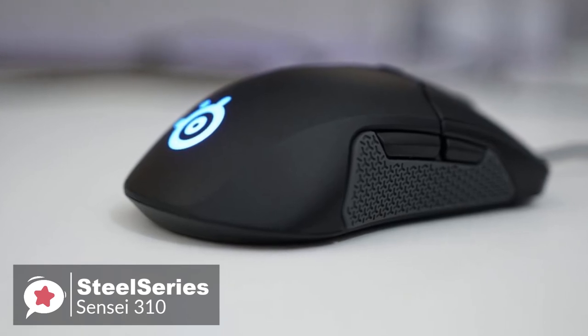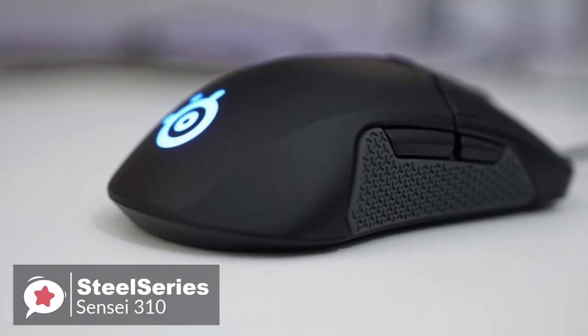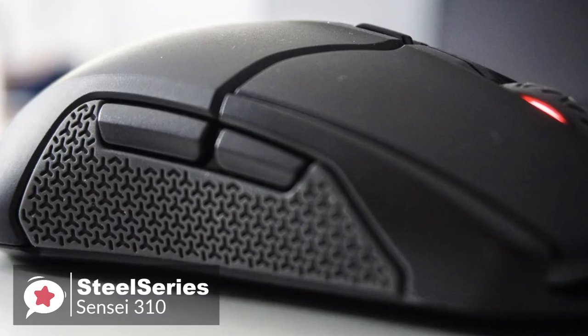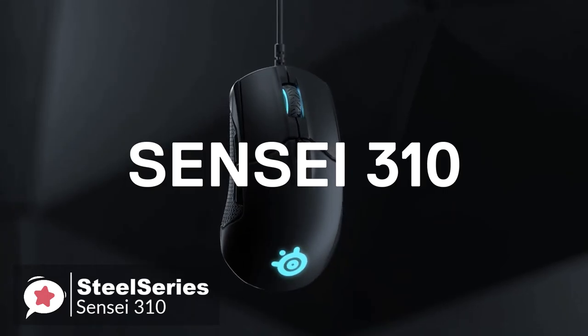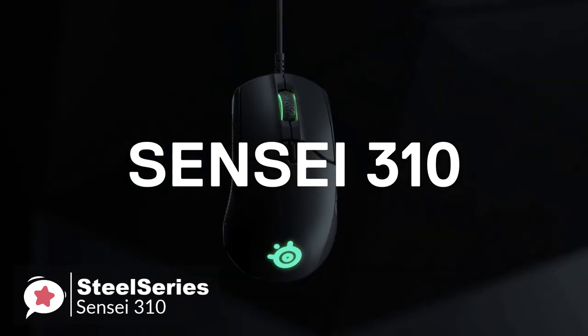To conclude, if you're looking to upgrade to a better quality mouse and want to bypass entry-level products, then the SteelSeries Sensei 310 makes an excellent choice — and one we're sure will help you win more games.